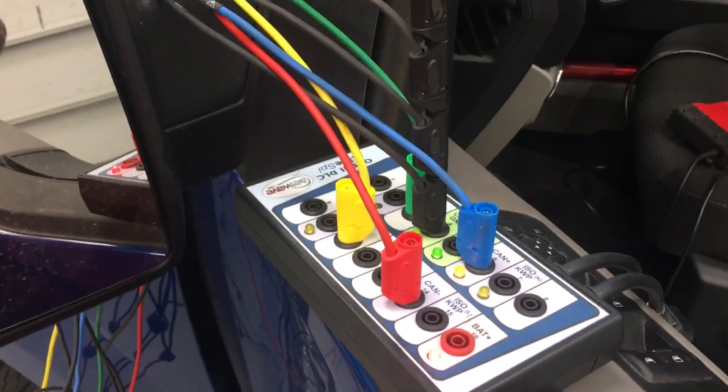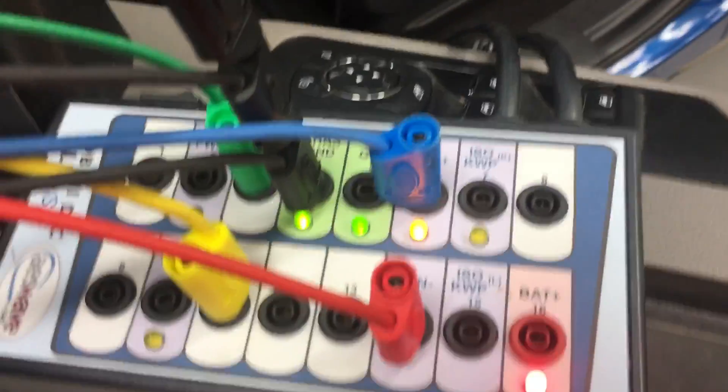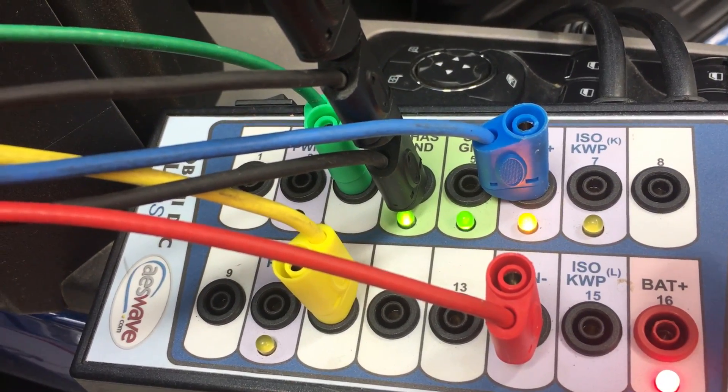So what we've got here is this breakout box. You can get this from AES Wave — you can see it right there. What's really cool about it is these lights. Right here we've got this light and it pulses, so you can tell we have network communications going on with it.